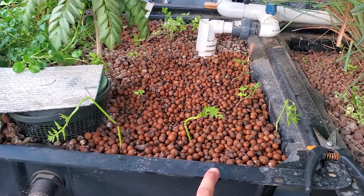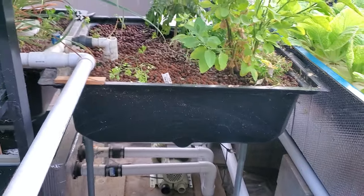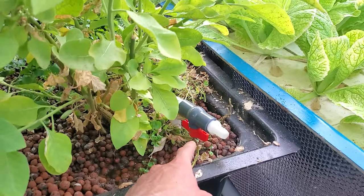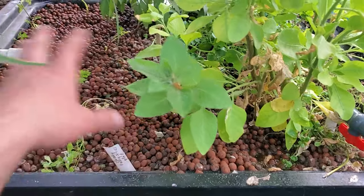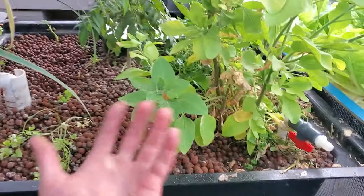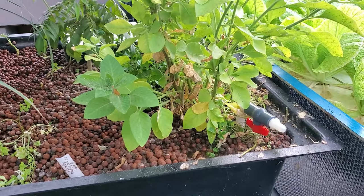This is a constant height grow bed — I might change it up later on to make it a bell siphon or a flood-and-drain media bed. On this side of the grow bed I have a pipe going underneath with a grid system with a bunch of holes in it. Occasionally I hook this up to my air pump and shoot air into it, which invigorates it, supplies more oxygen, and gets some of the gunk out.